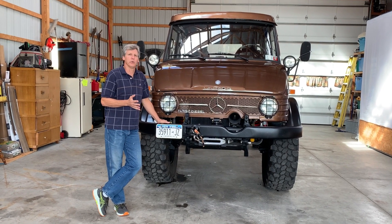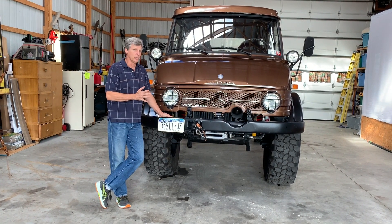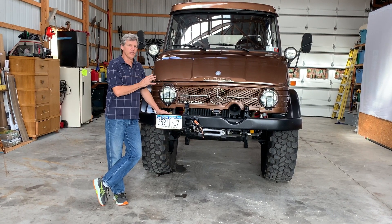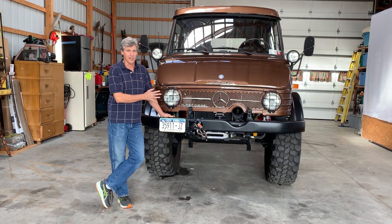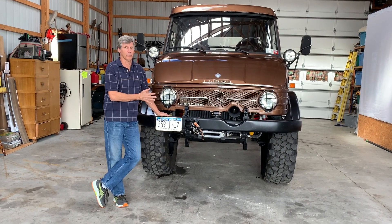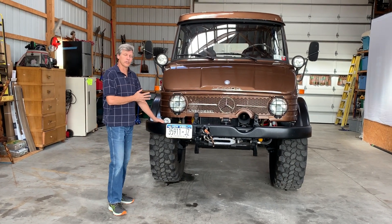I've been restoring Unimogs for almost 20 years now, and this is my own personal truck. Anytime I got a new part it went on here — I saved all new parts when I buy out parts inventory or something, and it went onto this truck. I didn't plan on selling but things have changed in life, so now it's up for sale. Let's start with a quick walk around.